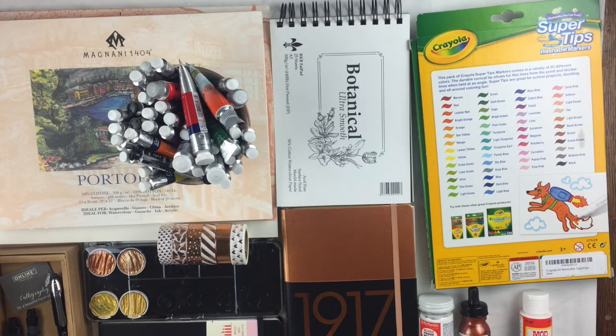Hi guys, today I would love to show you all my new purchases. I've bought so many things, so this is going to be a massive video haul, so grab a cup of tea and sit comfortable because it's going to be quite long. As you can see in the title, it's going to be about watercolor art supplies and bullet journal supplies, so no scrapbooking related stuff today, I'm sorry.